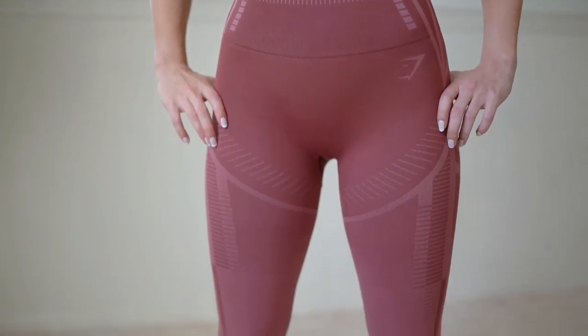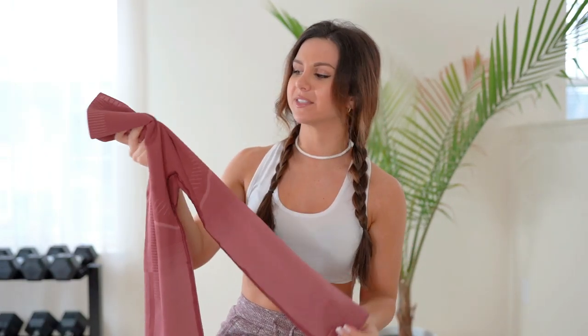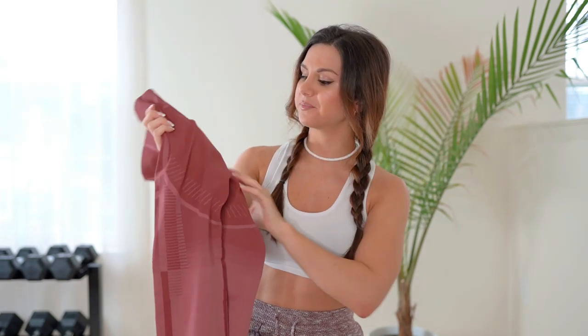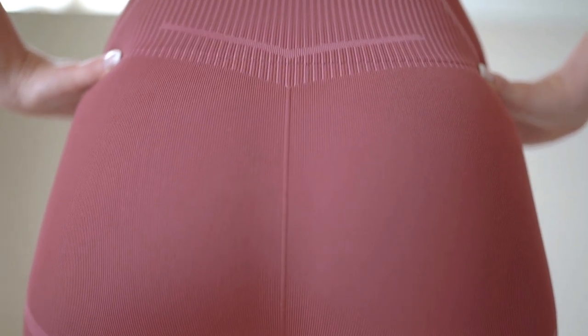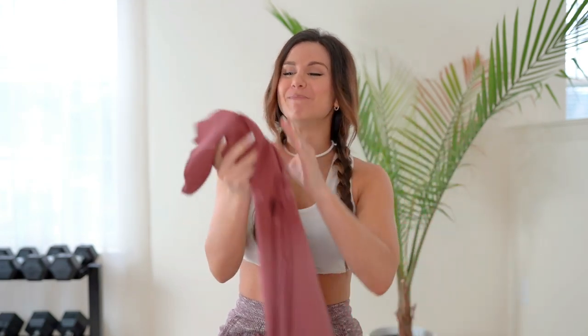There's a lot going on and it's beautiful. The compression isn't totally crazy compressive but it's there — it's a nice happy medium. You've got the gusset crotch, four-way stretch, and no seam running down the middle, which I love because that means no camel toe. However, the back does have a little raised booty contour — this is like my new favorite thing. It's not a scrunch butt, so it's not super noticeable, but this contour stretches the material around your booty enough to make your peach stand out.